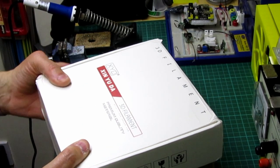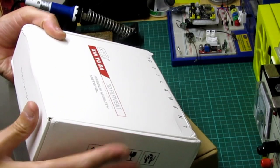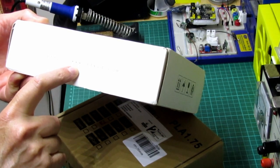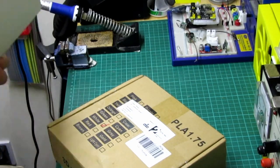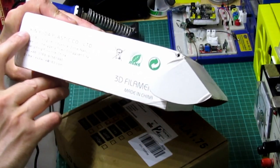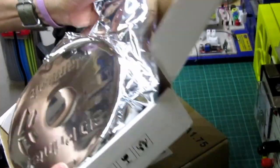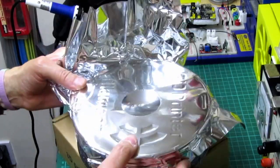Hi guys, welcome back. Just got this through the post — some filament. We'll try some flexible filament out. This one's by XYD. I'll leave a link in the description below. I bought it from their website, www.3dxy.com. The box states 1.75mm Flexi-1, and this one's in white. The manufacturer is in China; there's some numbers on there.